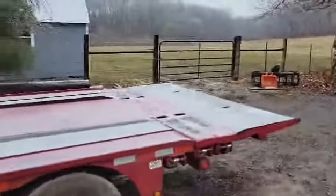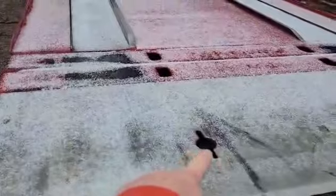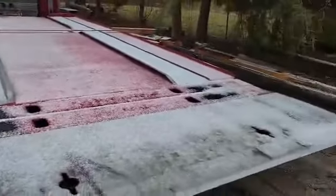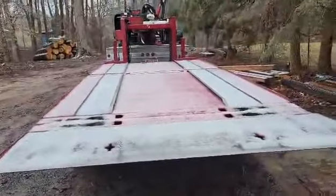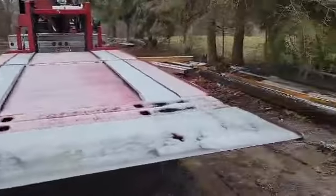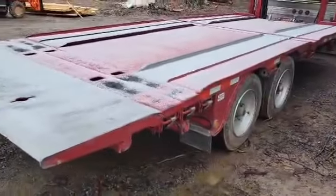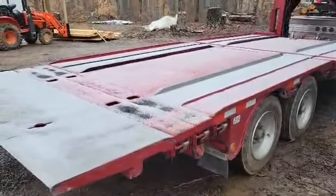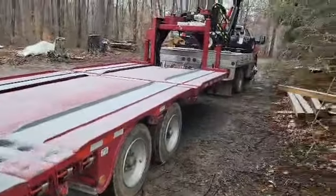Here are those hooks and holes I was telling you about in the back. You drop a chain down both sides and you can drag a building back off. The other holes are for the ratchet straps to reach over the runner and hook down into the holes in the bed — there are straps all the way down.